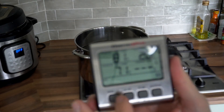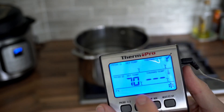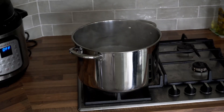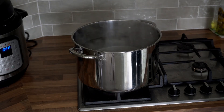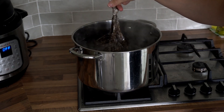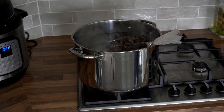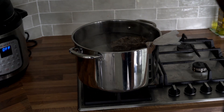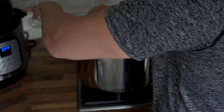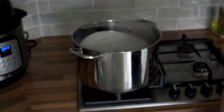Next, heat your water on the stove to the upper end of pasteurization temperatures — that's around 75 to 80°C or 167 to 176°F. Once it reaches this temperature place the bagged casing layer into the pot making sure it stays submerged. Weigh it down with a bowl or a plate, then turn the heat off, put the lid on and let the temperatures gradually drop down to the lower end of the pasteurization range which is around 60 to 65°C or 140°F. That should take about an hour.